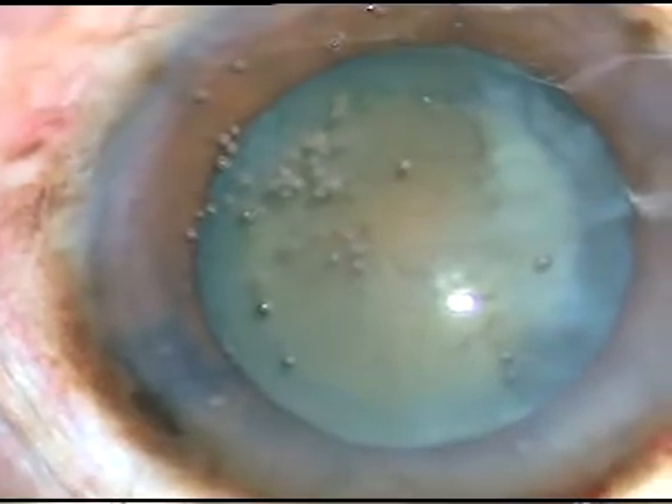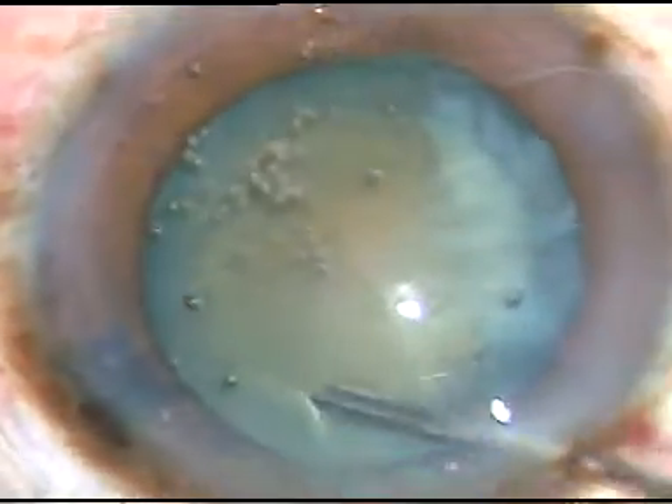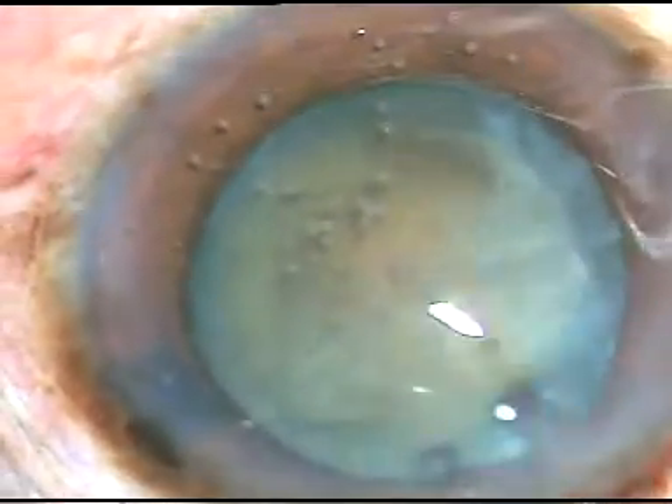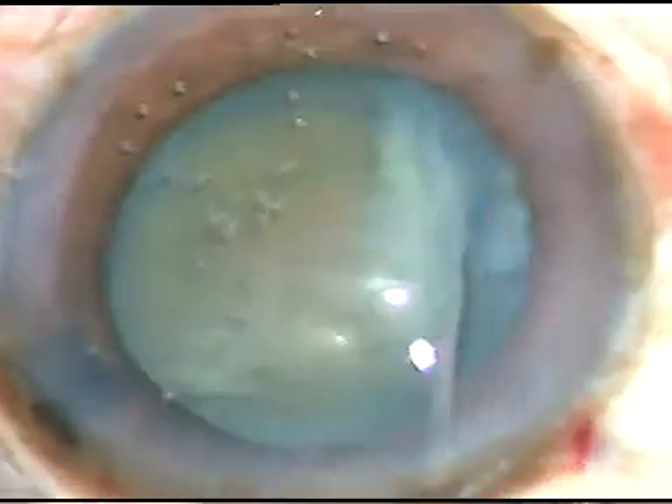Then I take a 27-gauge cannula and pass a fluid wave between the capsule and the lens matter, to decompress the lens matter so that the fluid trapped behind comes forward.